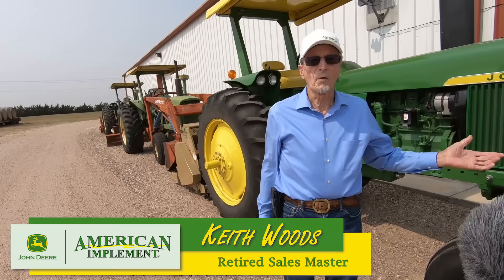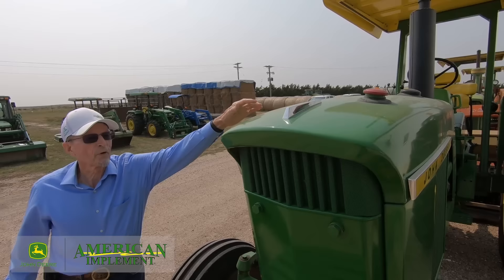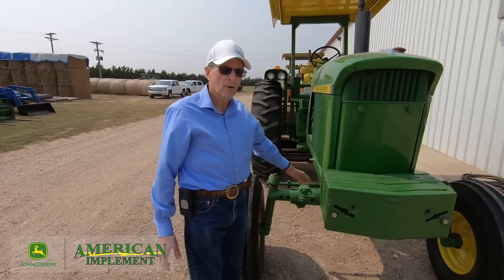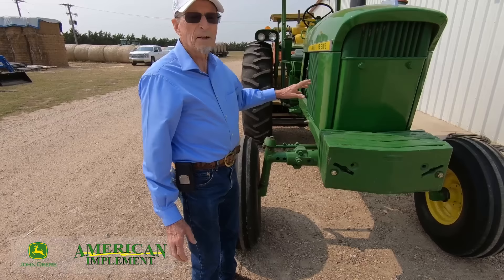The forerunner to the 4020 was the 4010, which came out in 1960. The 4020 has a lot of updates over the 4010. Starting on the front of the tractor, number one it's got the fuel tank out front where you can easily fuel the tractor — you don't have to get in the middle of the tractor to fill it up. All the older tractors had a fuel tank back in the middle that was hard to get to. It also has an easy-to-set row crop axle spacing, and it's a very strong, durable axle that stood up well.